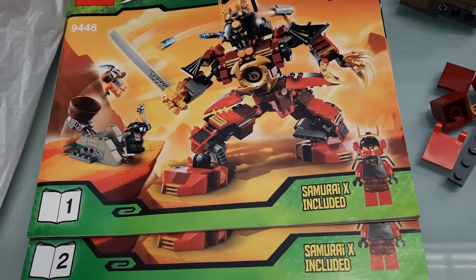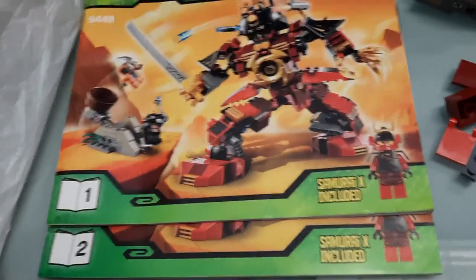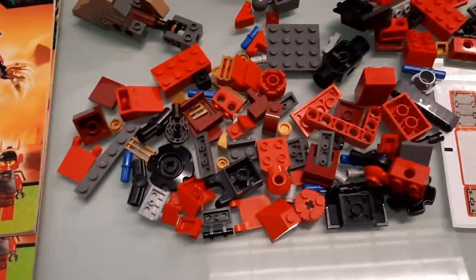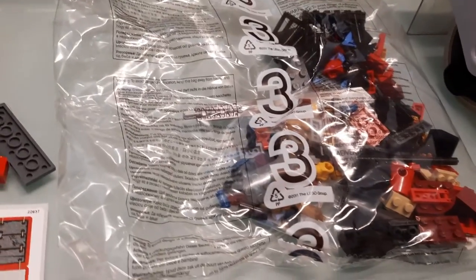Ninjago was far too long ago. I did watch that with my son, and the deal with this set is he never completed it. He put together the figures, but I don't have the figures — no figures are included with this set. Bag three is completely unopened, still sealed.